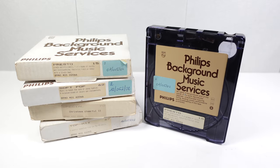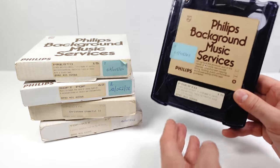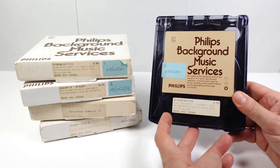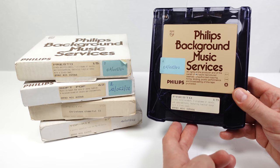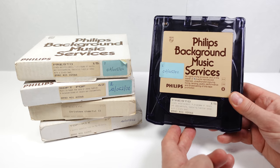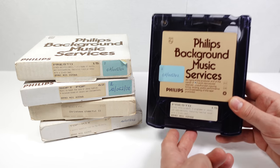This is a quick follow-up to a recent video about a Philips background music system. I'd ordered another 30 cartridges and they've turned up. One of the first cartridges I wanted to play was described as 'Presto' — lively entertainment featuring vocals and instrumentals with familiar songs and a lively beat. That sounded like it might consist of cheesy covers, which is right up my street.